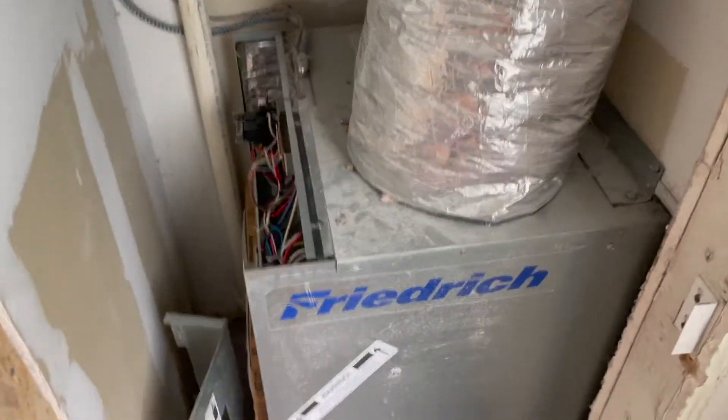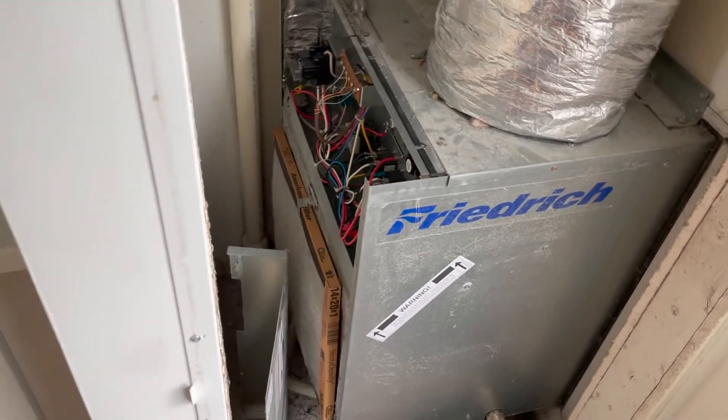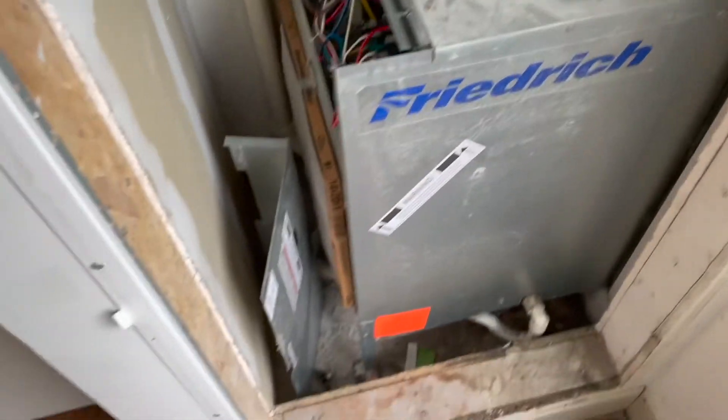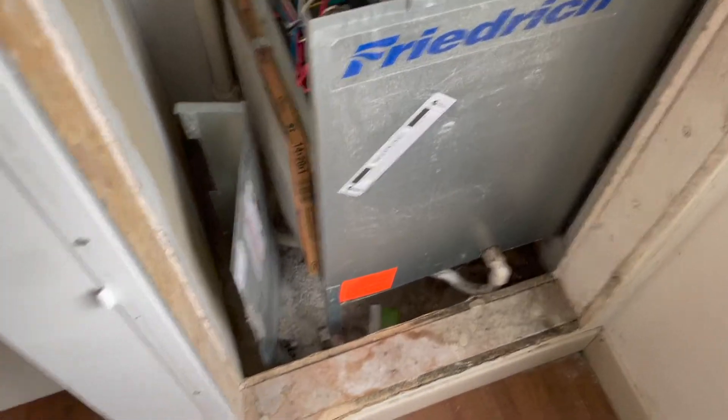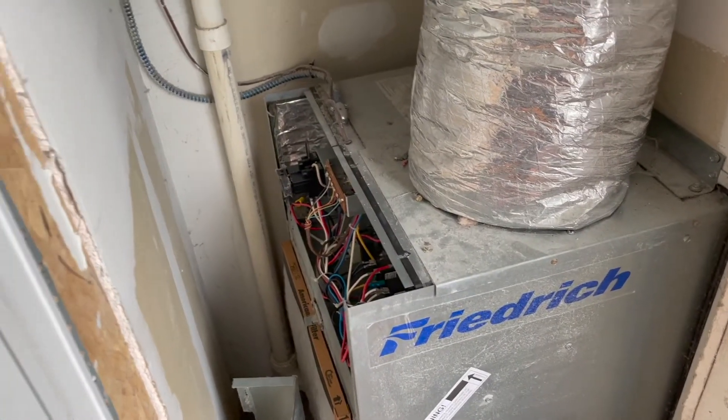We're in the hotel room now. I took off the door to the HVAC closet — the old unit is completely dead, compressor shot, won't turn on. I checked the relays, tried the capacitor, so it's just more cost effective to replace these things than to send them off and get the compressor replaced. First thing I'm going to do is cut the power over at the breaker.